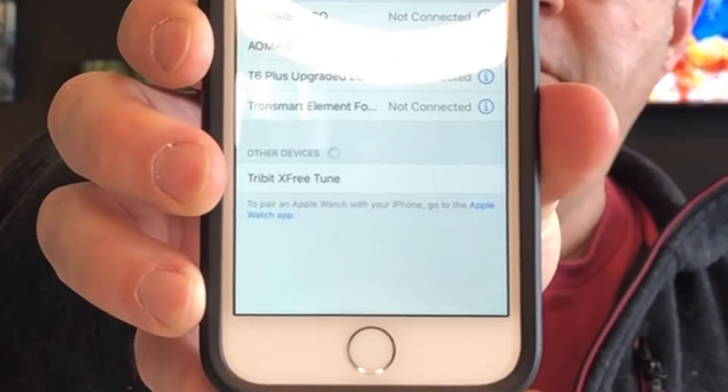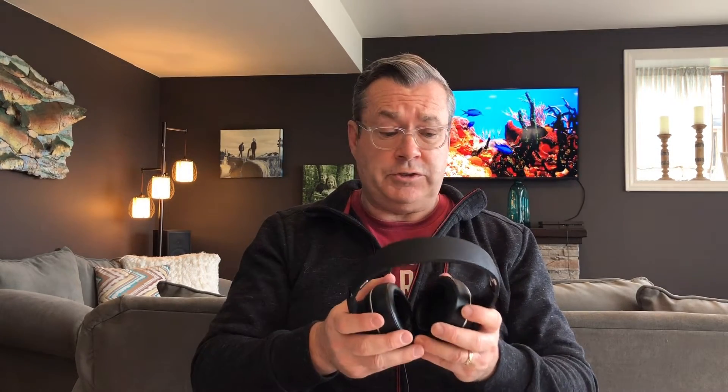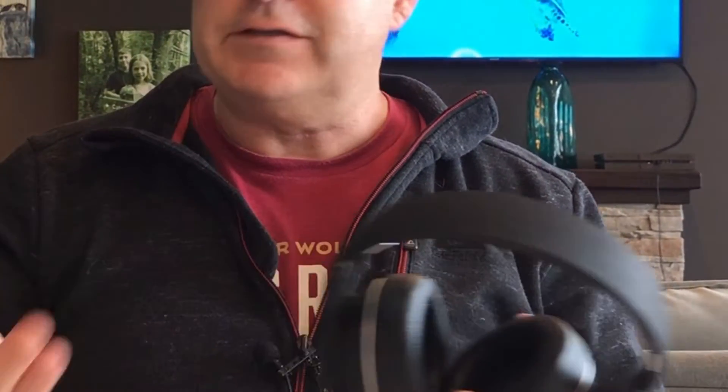I just hit this power button right here — a nice little voice tells you that it's powering on. It's looking for a device right now. I'm going to show it my iPhone, and you'll see it right there — the TriBit X Free Tune — and we're paired. Easy peasy. Okay, so it has simplicity, the price is right at under 35 bucks for headphones, but all that doesn't matter unless they sound good. So let's see how they sound.